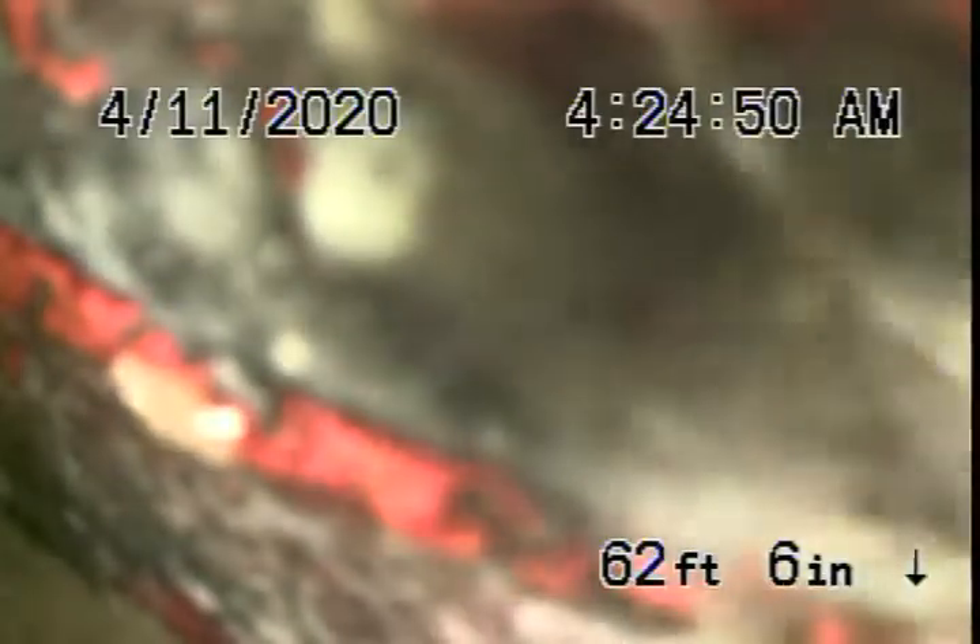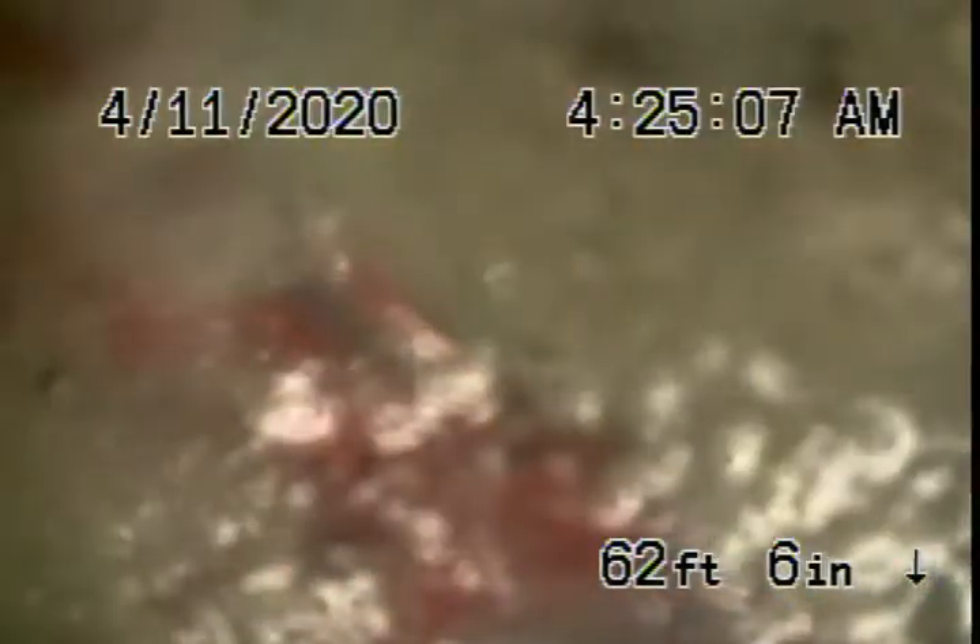We paused the recording and are now running our camera downstream. We've come right to the city connection where the pipe is very badly shifted — we cannot even get the camera through. That shift is right in the street, about 11 feet deep.